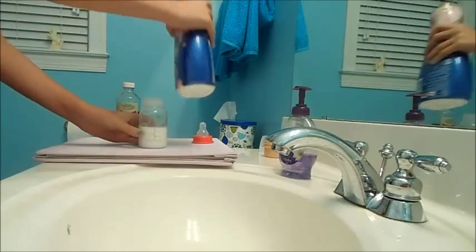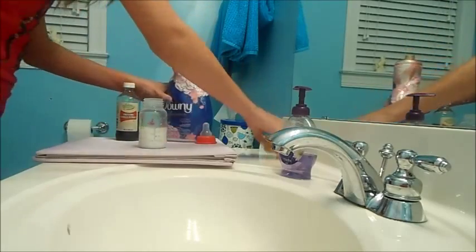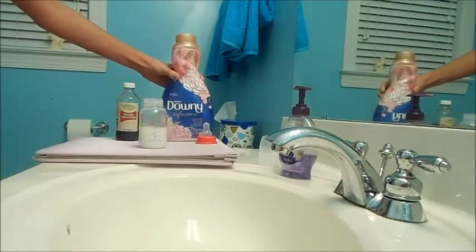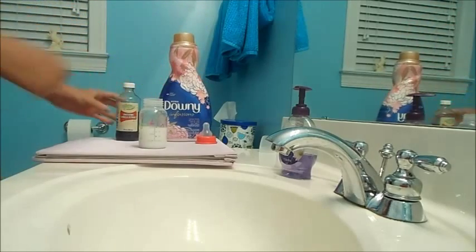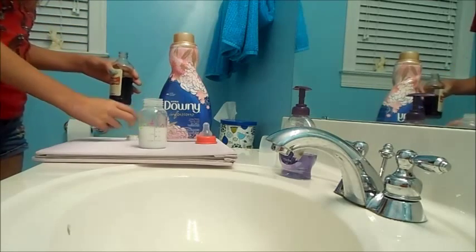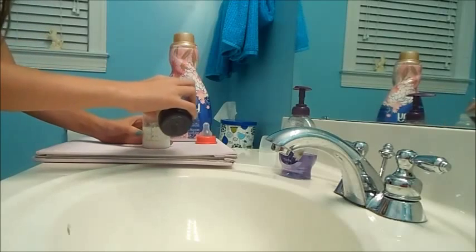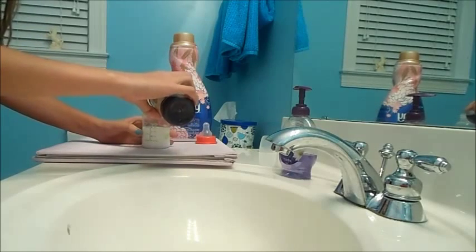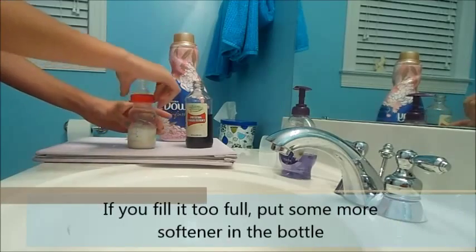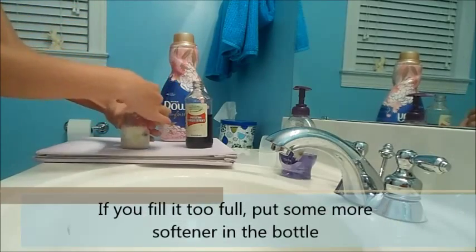That looks about good. You don't want to do it too full — you could, but I don't like it being too full because then it looks like they're sort of drinking it. Then put a little bit of the vanilla extract in — not too much though, because you don't want it to be brown. Then put on the cap and hope that you sealed it right.